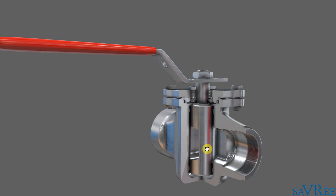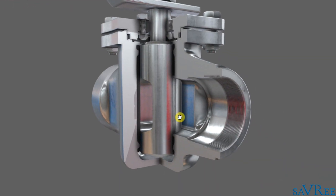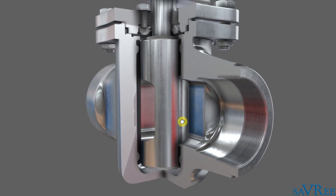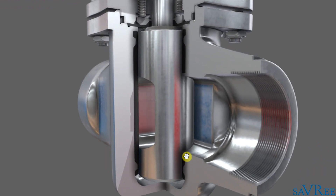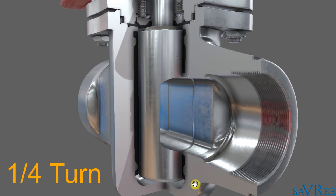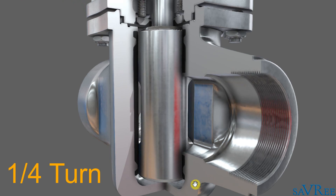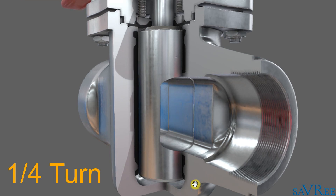We can see the cross section now. I'm gonna zoom in to get a better look at the internal components, and we can play the animation again. Plug valves are quarter-turn type valves — they only require 90 degrees of rotation to go from the fully closed to fully open position, or vice versa.